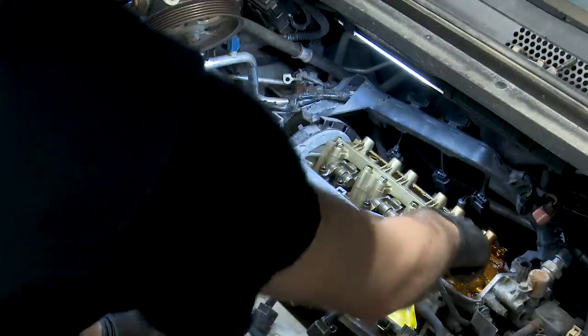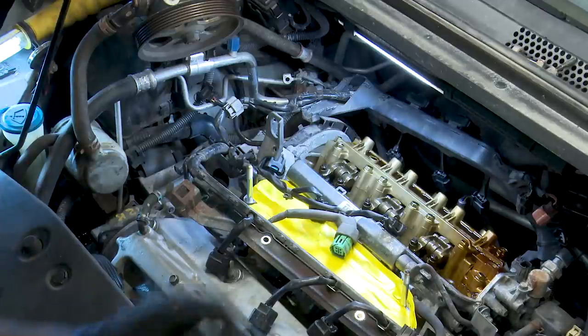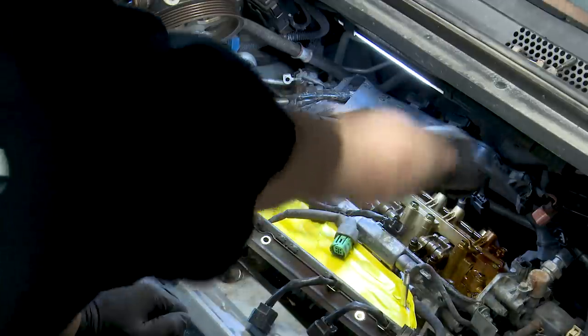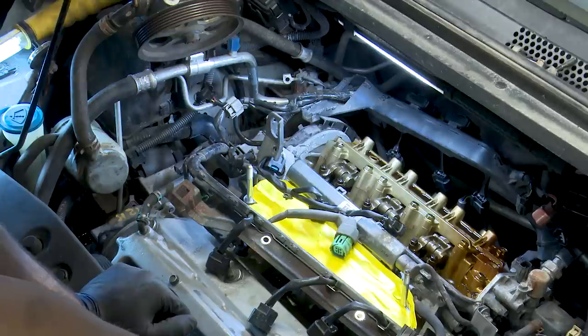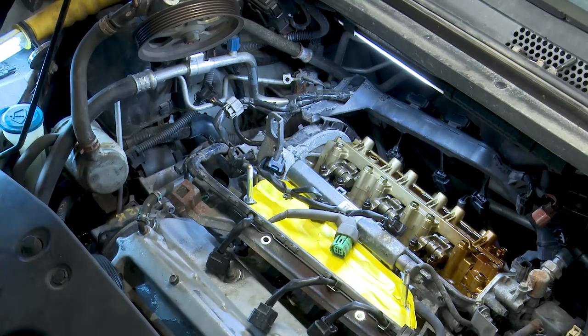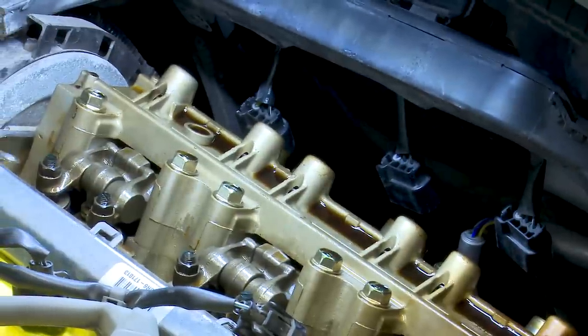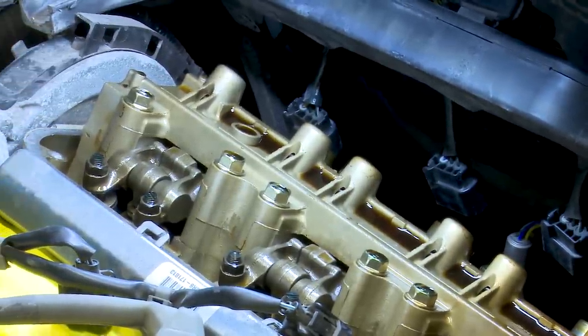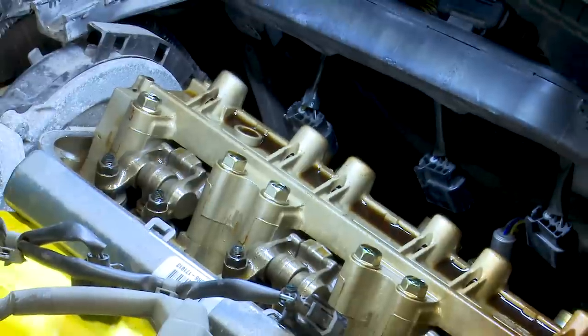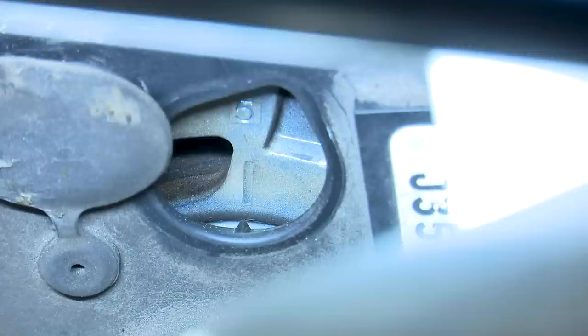On this side, intake valves are accessible but the exhaust valves on the backside you can barely see — they're going to be difficult to get to. On a good note, at 210,000 miles this engine is pretty clean inside. Not sludgy, looks pretty darn nice — can't complain about that. Let's spin it around and find cylinders 1, 2, or 3.